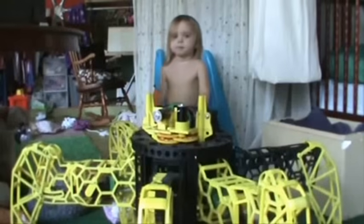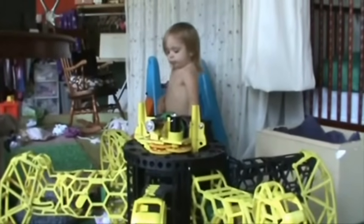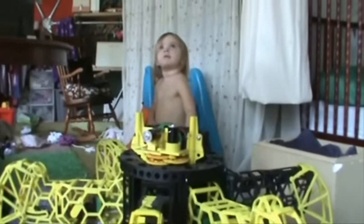Alright, do your thing, Mr. Printer. A child comes over and asks: 'What is that, a robot?' and 'Oh, are we fixing the robot?' It's going to take a while to print that part — do you want to go jump on the trampoline?